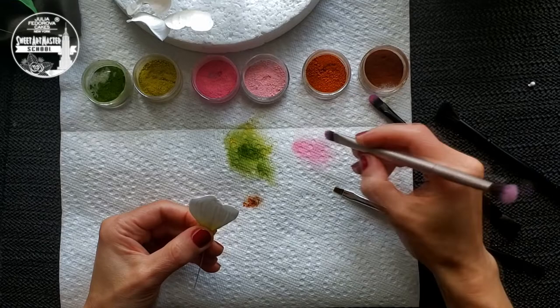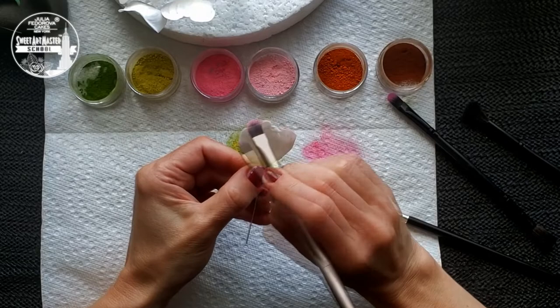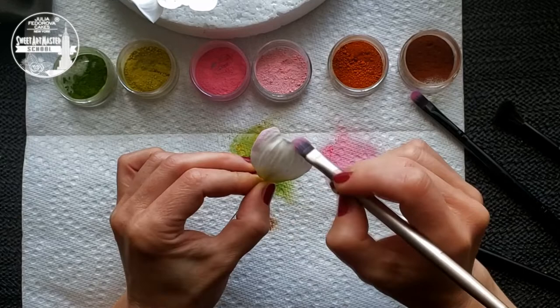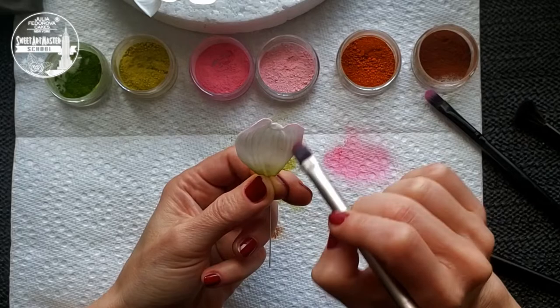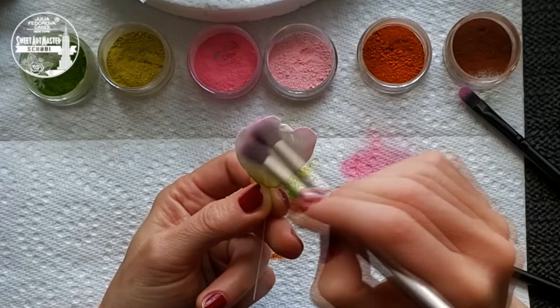Second step: add soft pink colors to each petal. Each movement of your brush should be gentle and confident.